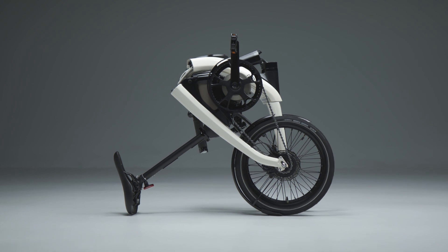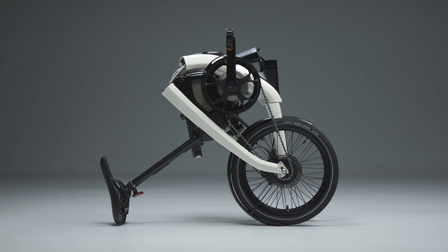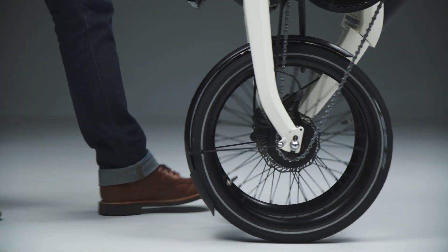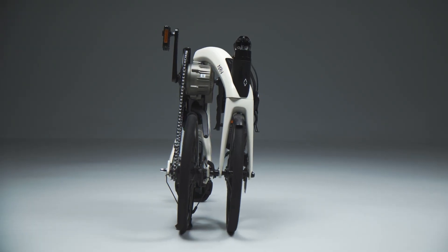A lot of bikes just fold in half and scissor to the side, and while that's a really easy quick way to do it, you start to sacrifice things like how small you can get the bike to be, and whether you can roll it on its own wheels. Most folding bikes you fold them up and have to lift them, but our bike uses its own wheels and just rolls right along on those air-filled tires.